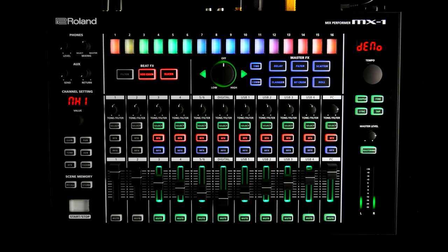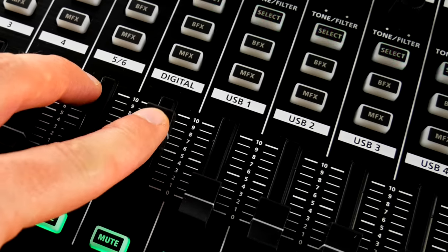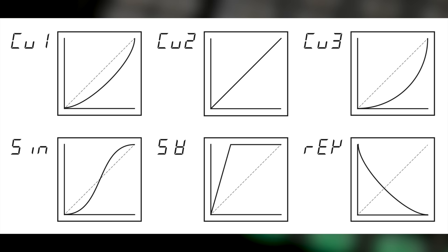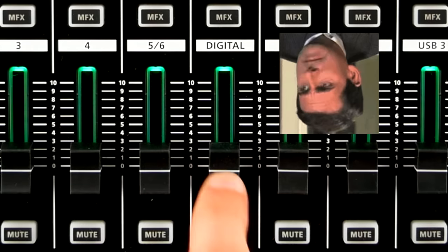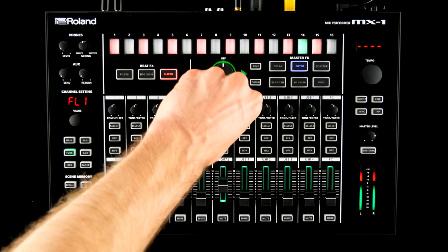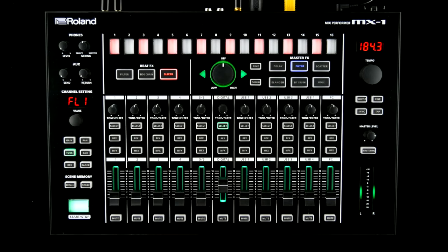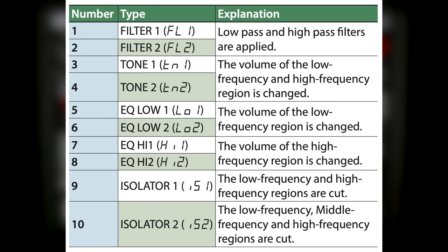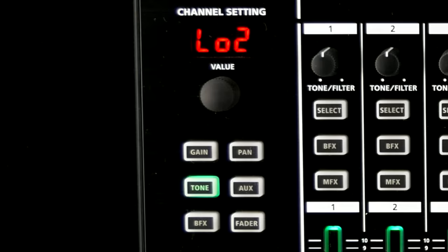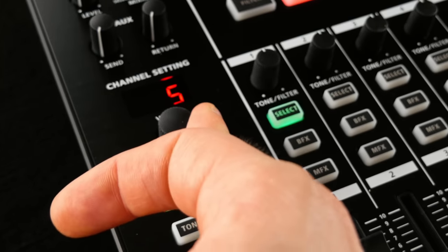Technicalities aside, this is a performance mixer and it's supposed to be played. The position of the mute buttons totally makes sense in a live situation. The faders feel a little cheap — they're short — but they turn green once you unmute a channel, and you can assign a wide range of response curves to them. I like the dedicated tone filter knobs, and you can choose a different filter isolator EQ behavior for each channel. Changing channel settings is easy: select one or more channels, pick a parameter like gain or pan, and dial it in with a value knob on the left.